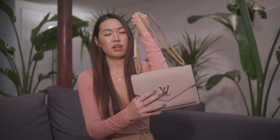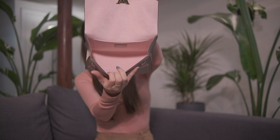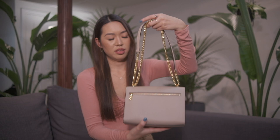This bag has only "Louis Vuitton" on the buckle, which is really nice — I don't really like loud branding and logos. The way you open it is just by turning the lock. On the inside there's pink microfiber lining with a decent size pocket and an inner pocket. On the back of the bag there's a zipper pocket that opens up pretty big as well.